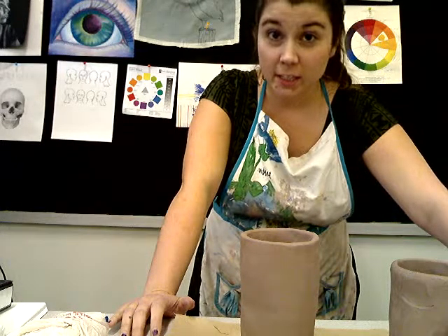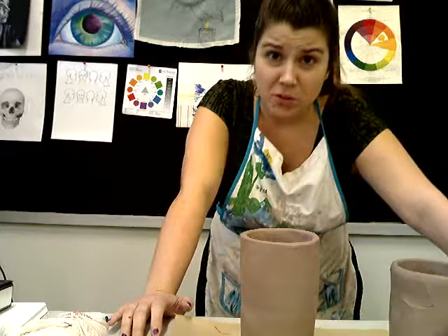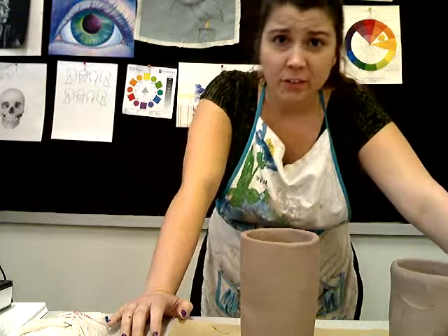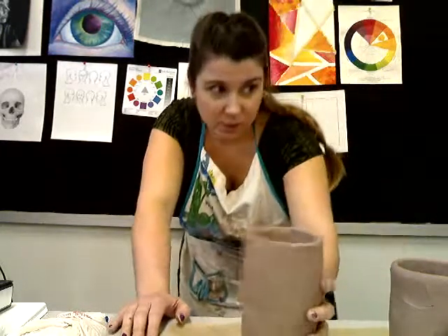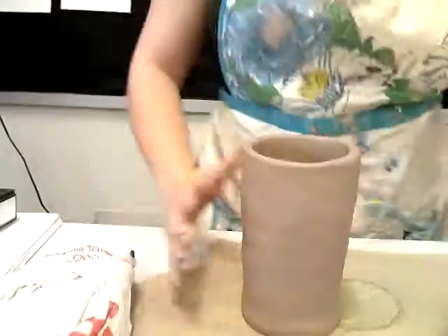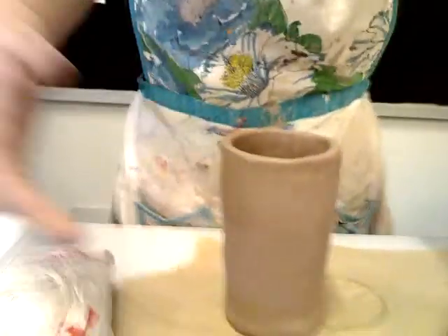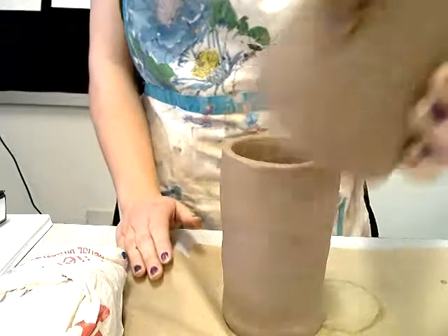Hello! If you're watching this, it means I'm absent from school today. I'm sorry children, I'll be with you soon. Behave well. We're making face cups - here's one of my cups so far. I'm just going to angle this camera down here. I didn't want to leave you guys without knowing what to do. I'm wearing my apron so I can stay clean.